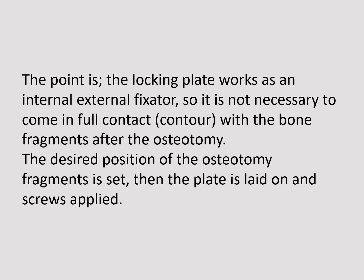The key point is that the locking plate works as an internal-external fixator, so it is not necessary for it to come in full contact or contour with the bone fragments after the osteotomy. The desired position of the osteotomy fragments is set, then the plate is laid on and screws are applied.